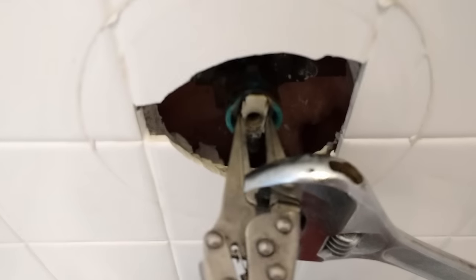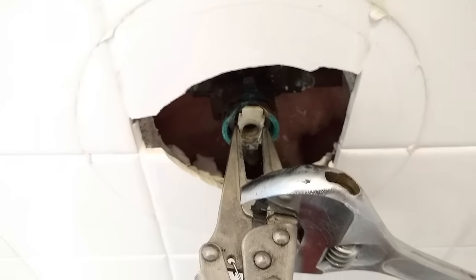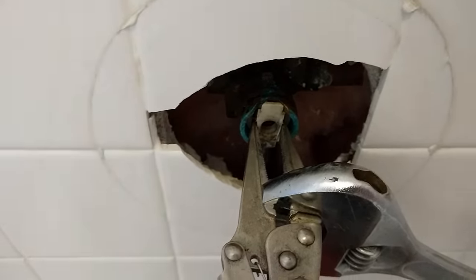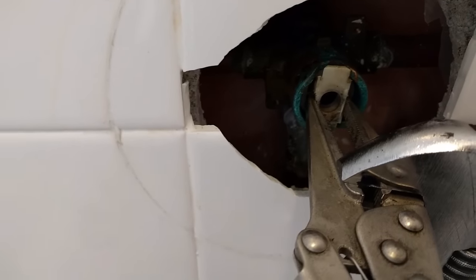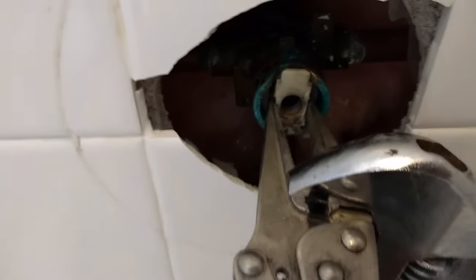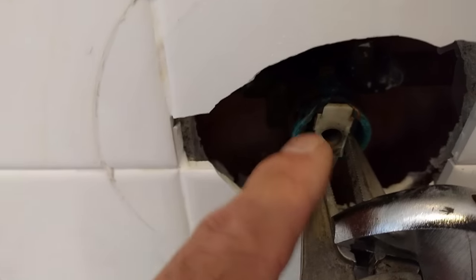Hi guys and gals, Froggy here. This is too good not to show you. This is a Moen 1222 posi-temp single-handle cartridge. I'm in the middle of the job, but I figured out a way to get this out.